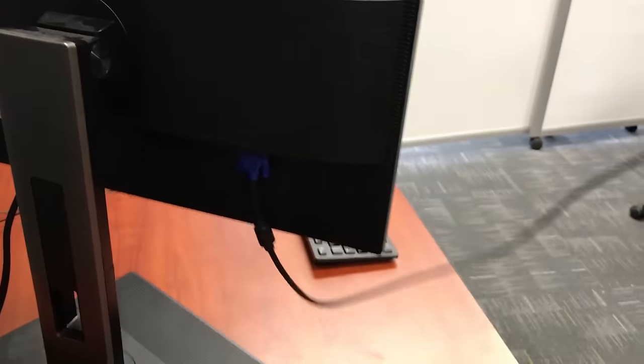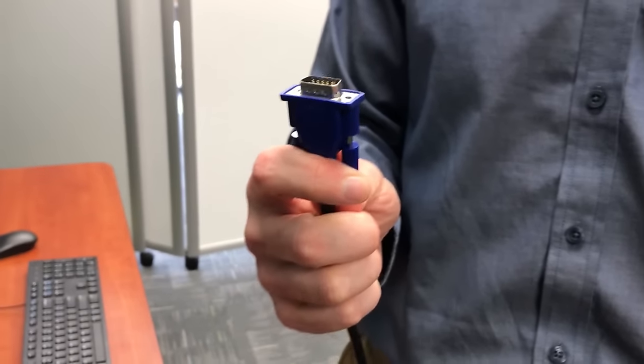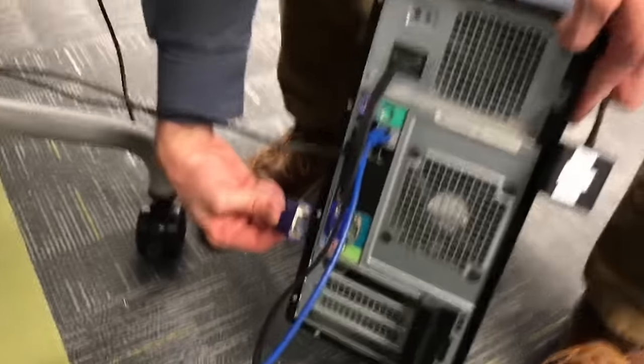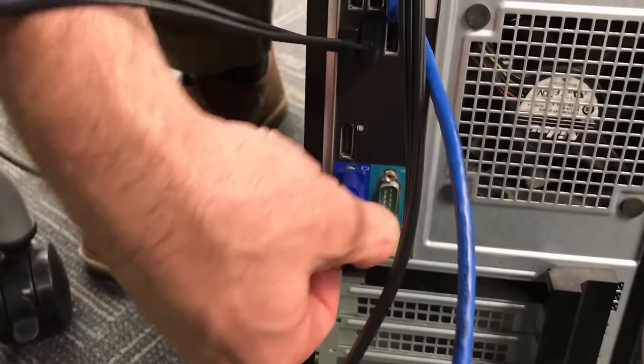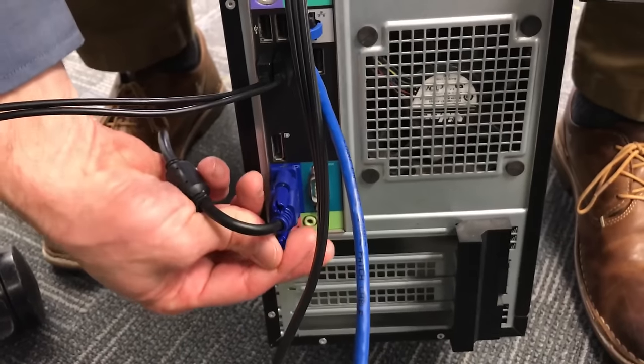The VGA cable goes into the back of the computer. You can see there are multiple hookups for different cable types back there. Your PC may look a little different than the one we're modeling on.